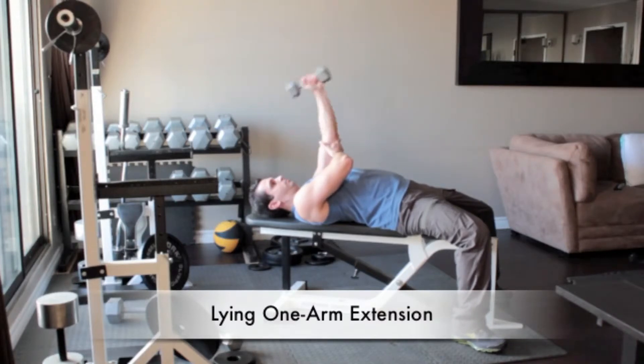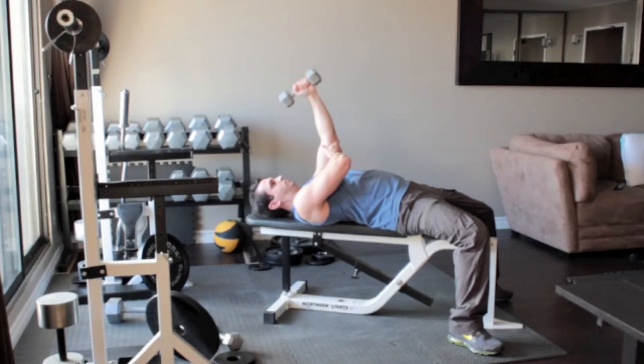Reach across to your right arm to help brace your left arm. With your palm facing in and without moving your upper arm, lower the dumbbell until it reaches the side of your head. Press the weight back up above you to the starting position.